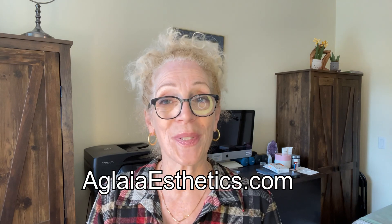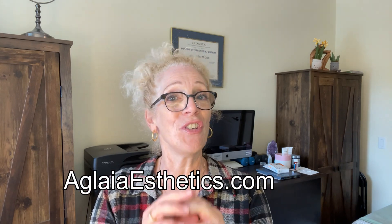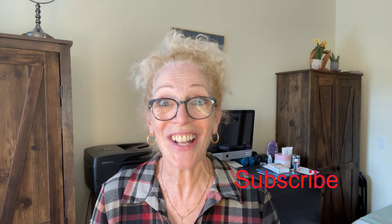If this is your first time on my channel, welcome. I do many educational tutorials and I also provide education online. If you want additional information, check my website. If you have not subscribed yet, please consider it. So let's get started.